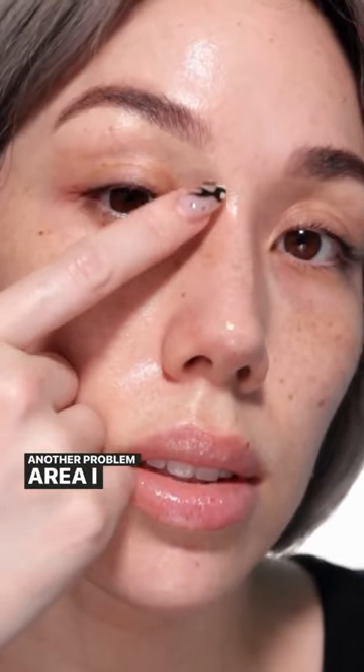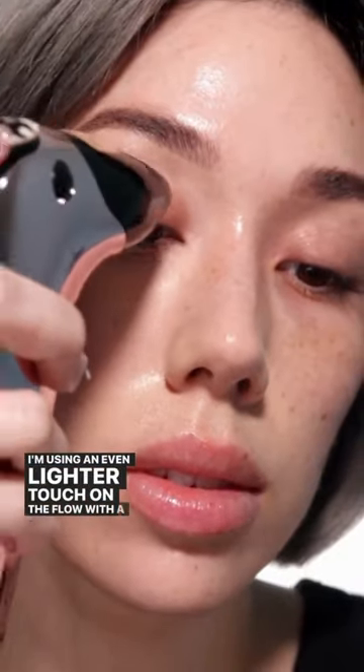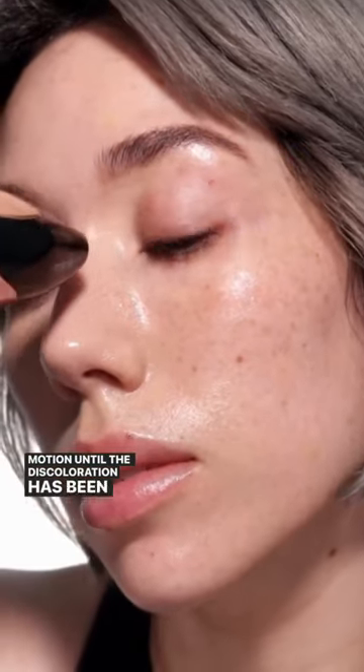Another problem area I have is the inner corner and the under eyes, so I'm switching out for the light peach corrector pod and using an even lighter touch on the flow with a sweeping motion until the discoloration has been neutralized.